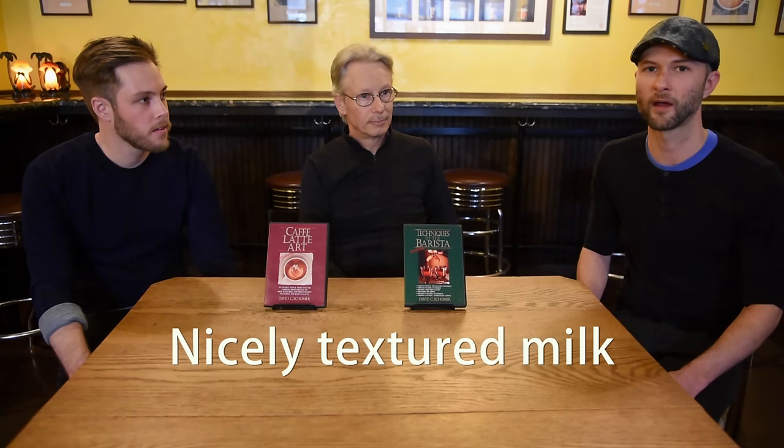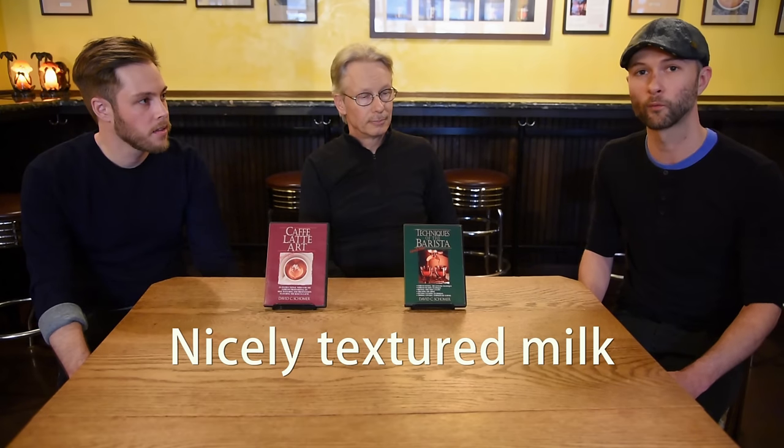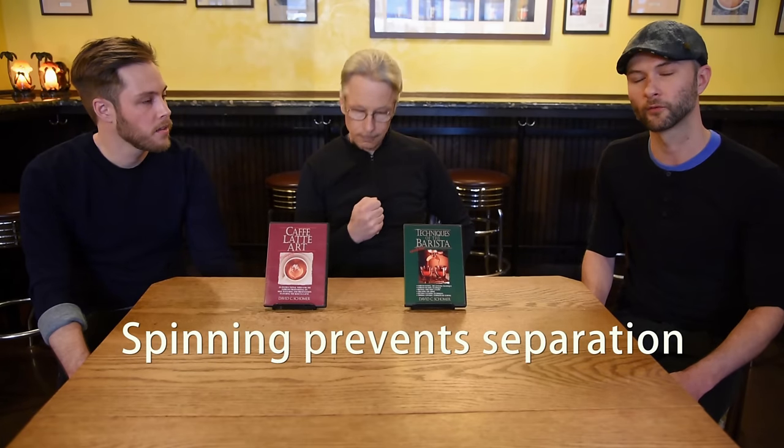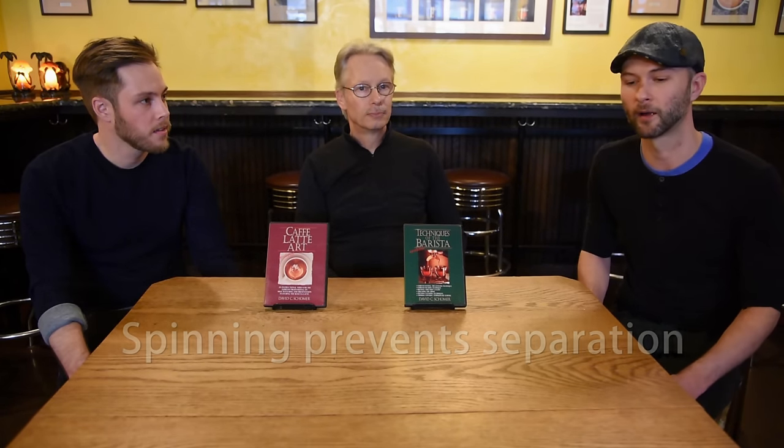Teal: Hi there. One of the first things that I talk about with new students and baristas is the essentials of how you start out the design. The first thing is having nicely textured, well-spun milk before you start pouring, because you'll run into some separation problems and it will make it difficult for design pouring.